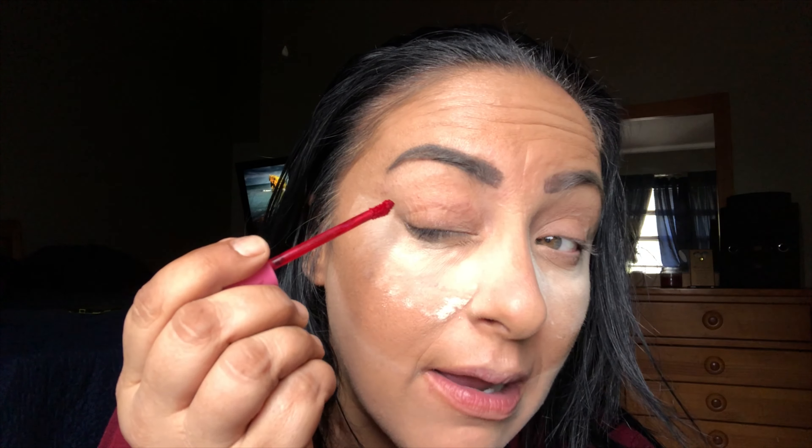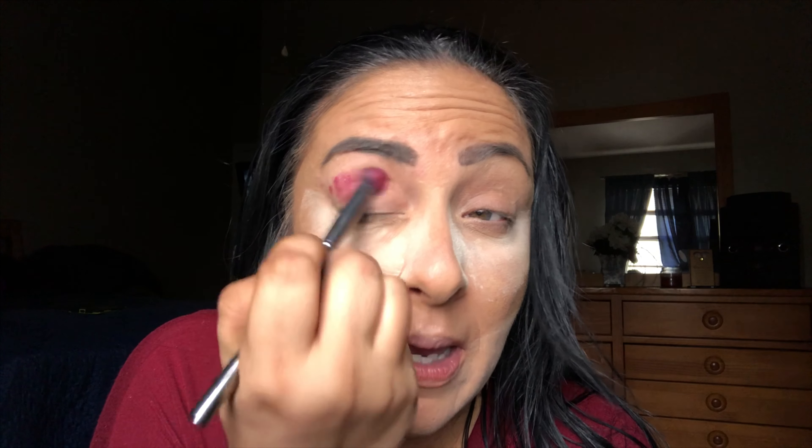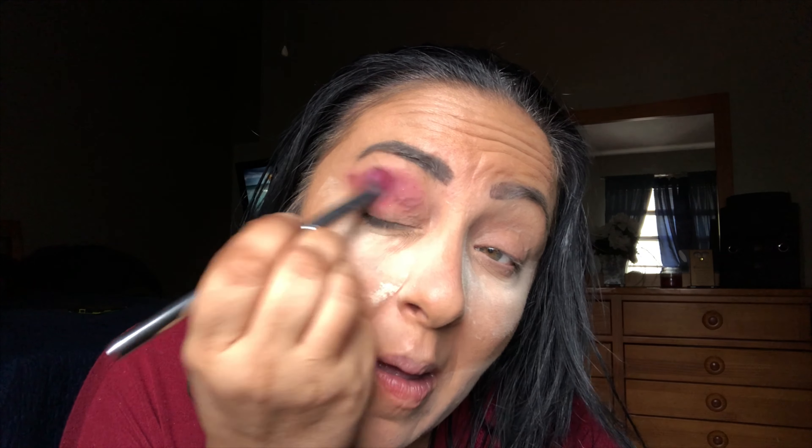Now we're going to get into the look — this is going to go by super fast. We are going to take Jeffree Star's Rich Blood liquid lip, put a couple of drops in our crease just like that, and work with it right away. Take any blending brush and start working it into the crease immediately. Yes, Jeffree Star liquid lips are eye safe. I'm going to concentrate on my outer V.